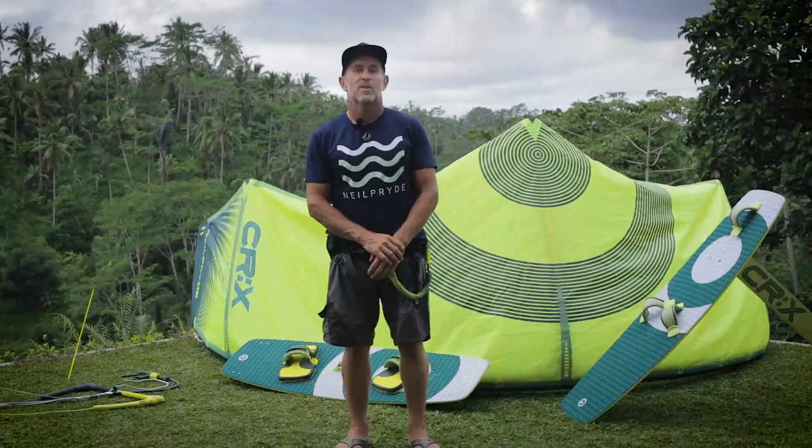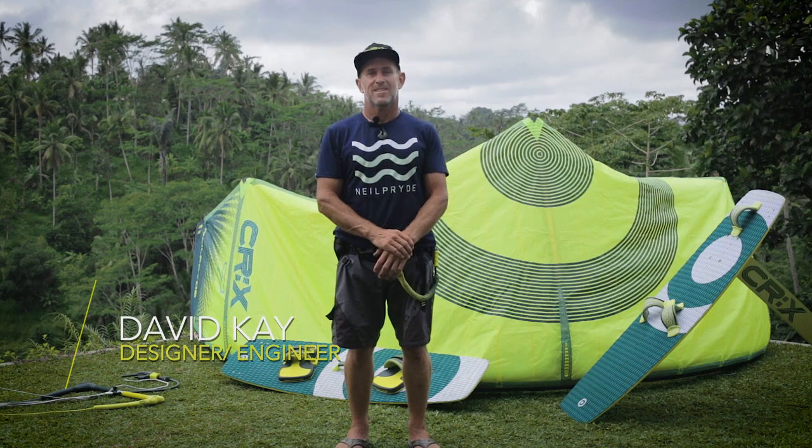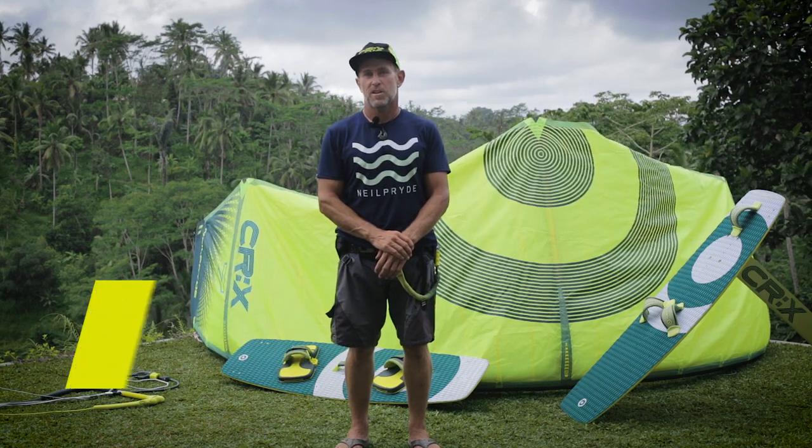Hi guys, I'm David Kaye, Product Engineer for Neil Pride Kites, and today I'm going to go over the CRX Convertible Race Crossover range with you.